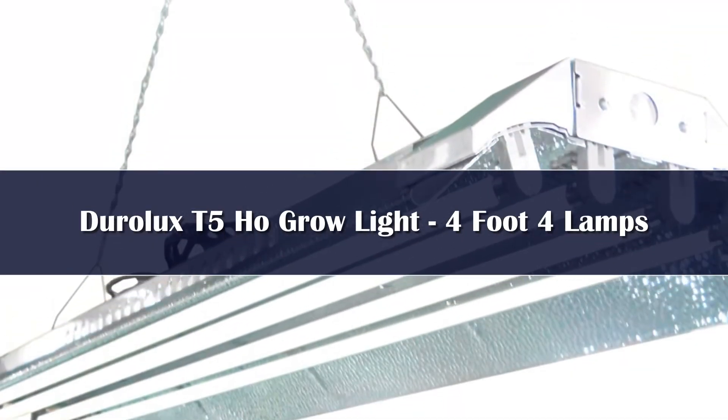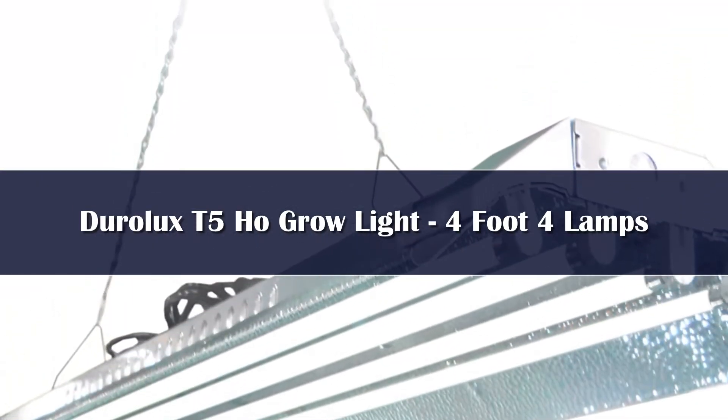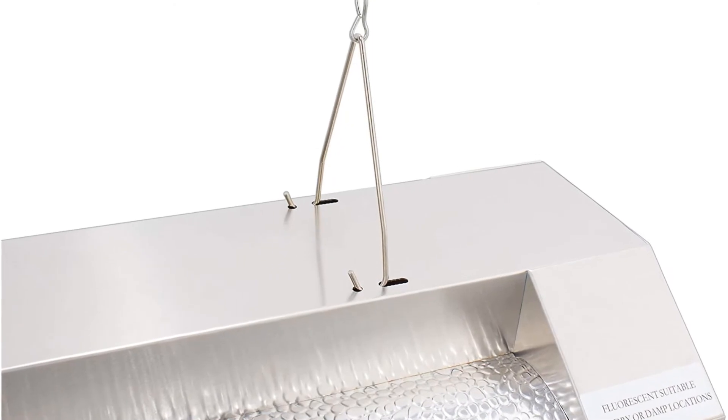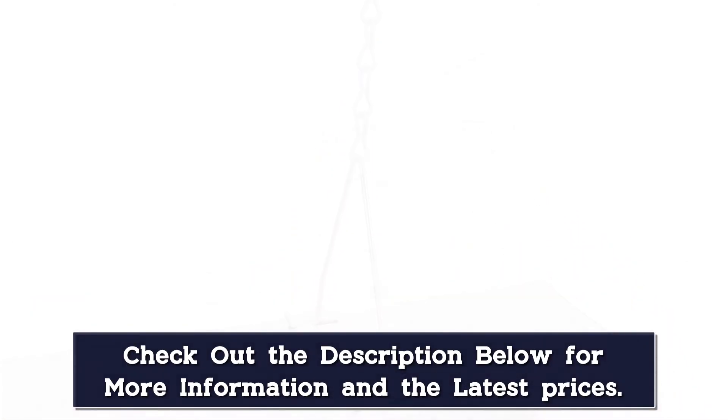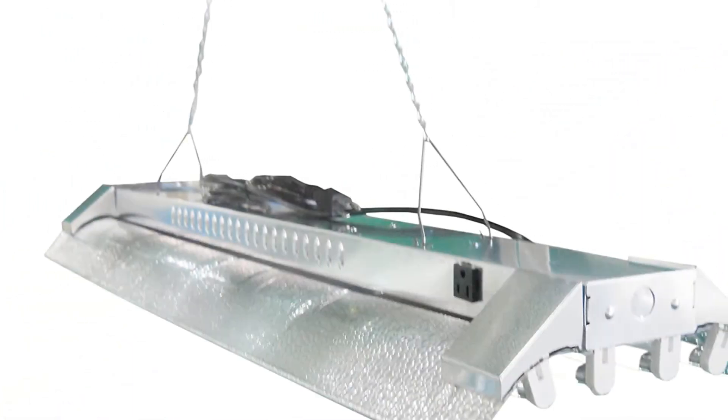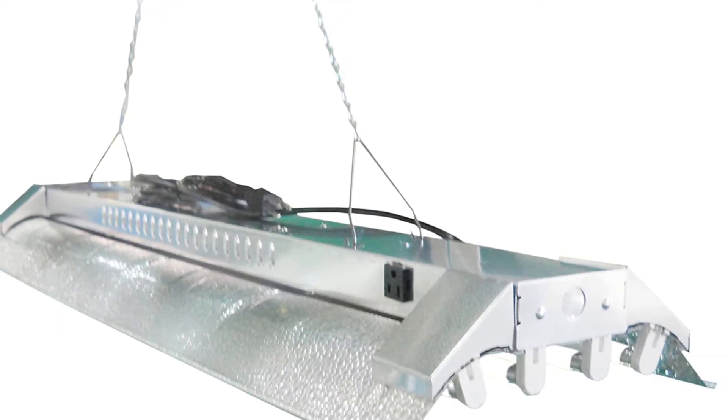Number 3. The model from Dero Luxe is an excellent budget choice. It's a 4-foot fixture with four 6500K bulbs, which is an extra 2 when compared to the Agrobrite. The savings are due to the gullwing construction instead of an encased reflector. As far as features, you can dim the inner two bulbs and/or the outer two bulbs in pairs, making it a flexible pick. If you are going to place your lights vertically and want to save a bit of money, the Dero Luxe fixture is a solid option.